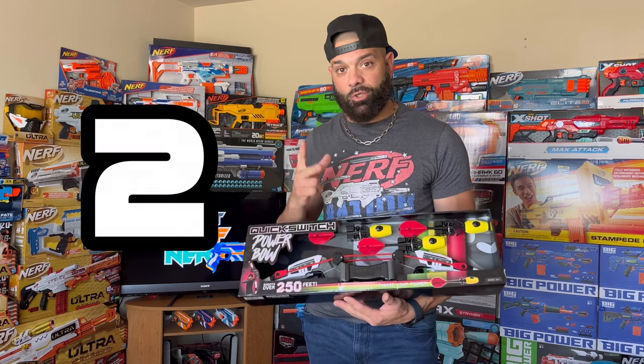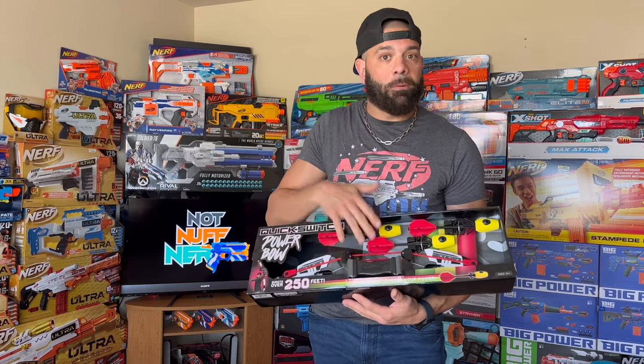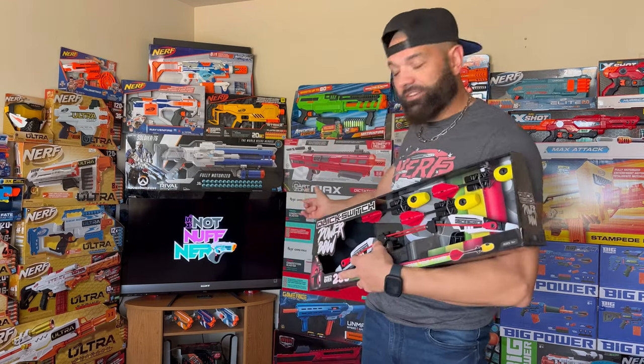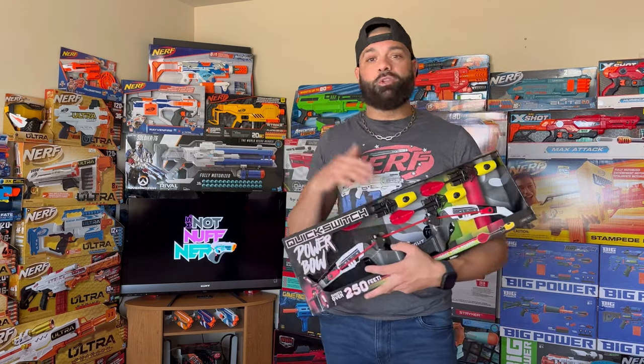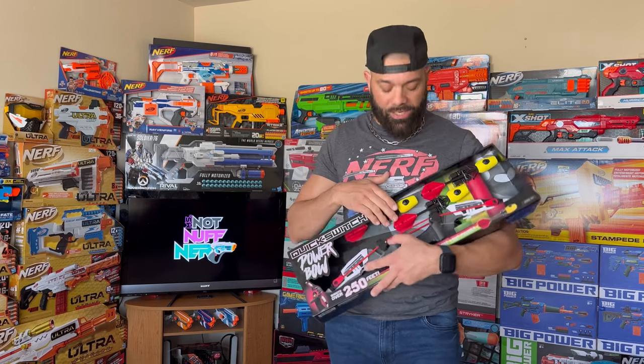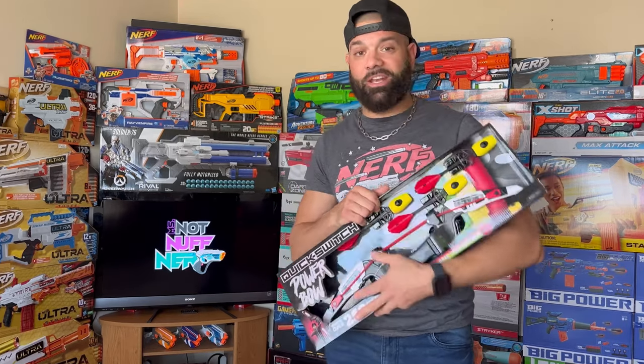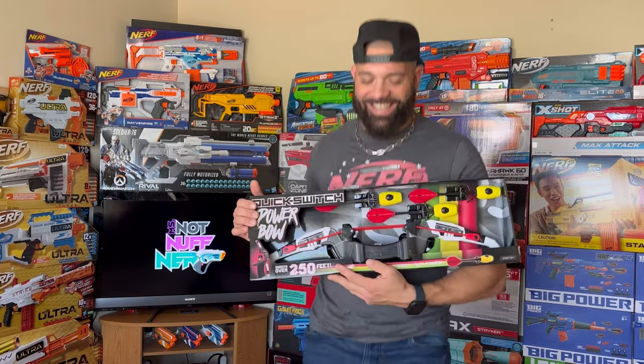This bow launcher specializes in having two power modes by use of two different bow strings. We're going to take this outside and play with it. I have a special guest with me today — Ms. Notenough — who's going to help me test these bows. We'll do a 50-foot range test with the green bow string, then a 100-foot range test with the red string, and give our lasting thoughts at the end.